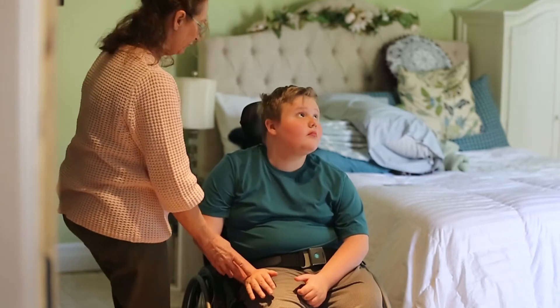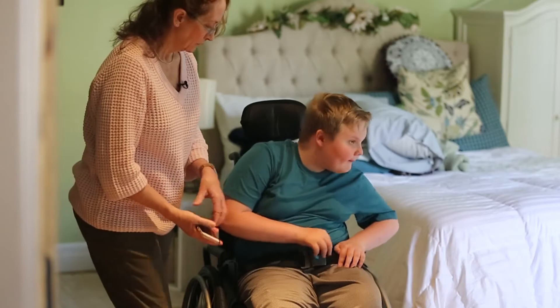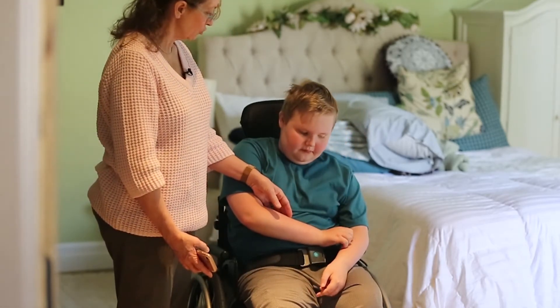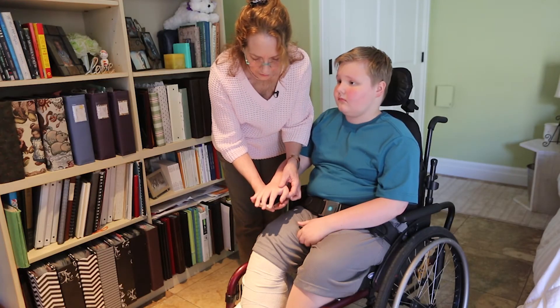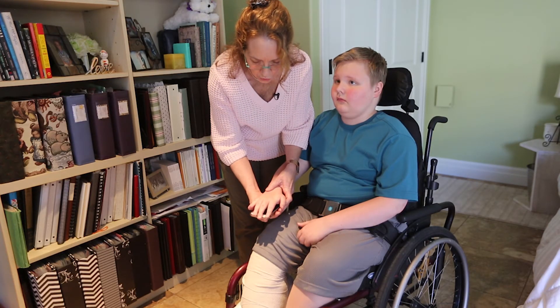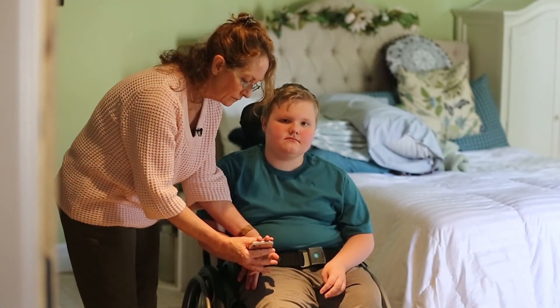Now we're going to look at those finger flexors. We're just going to stretch your fingers. I want to make sure that I support all the joints here — a phone is actually a good way to do that. This was brought to my attention by a mom who had figured this out, and I think it's a really good idea. I support the fingers and then bring his wrist back. You would hold that for 30 seconds and then relax.